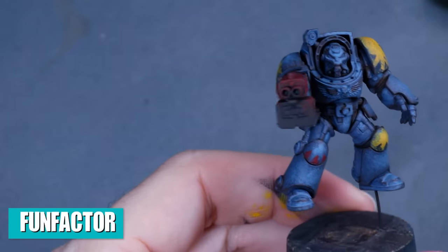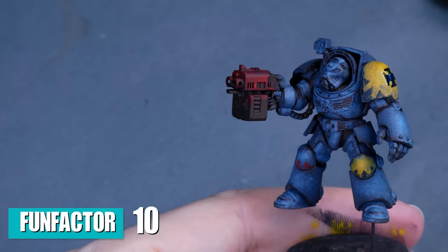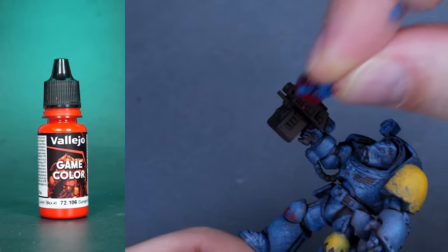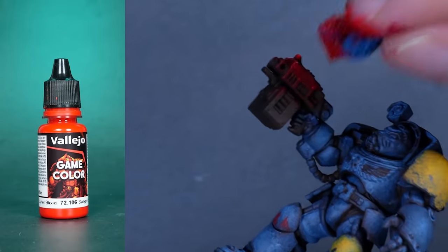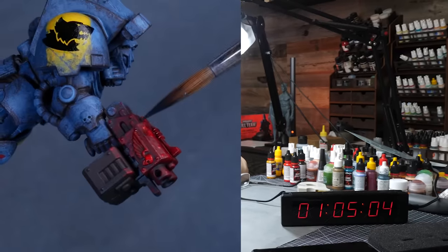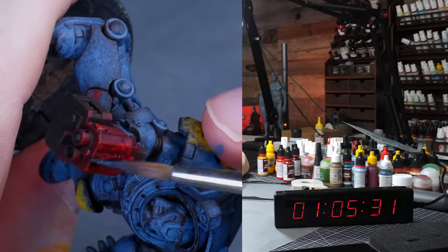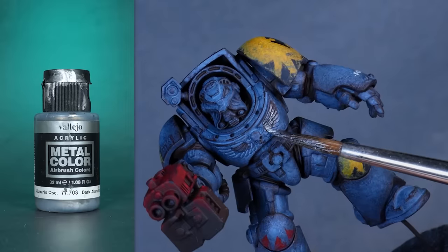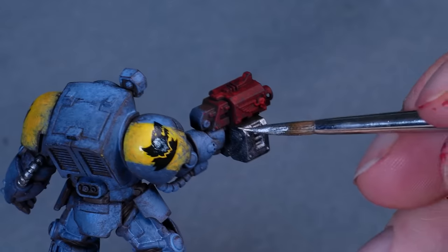My final score for the fun factor - I also quickly did the bolter casing, and when I say quickly I mean it took literally about three minutes. All I did was dab on some Scab Red over the brown primer, then darkened the edges with Charcoal, which sets up an edge highlight with metallics. I also put two layers of Dark Aluminium on the parts I wanted to read as metal, to have an even coat to work from.